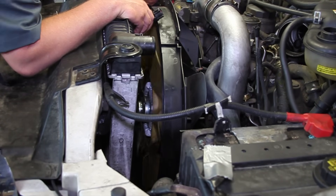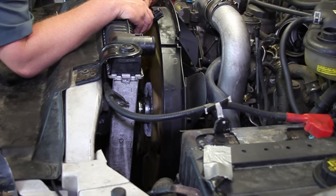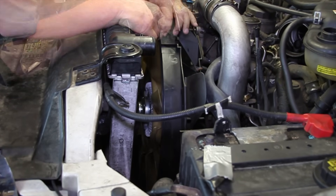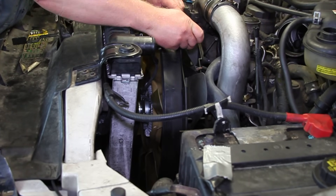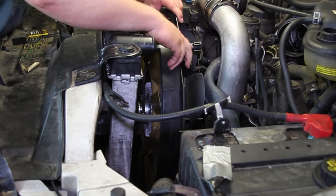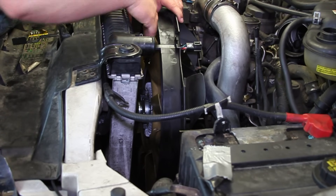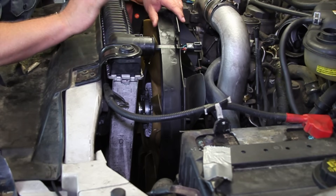This particular fan is just good old-fashioned righty-tighty, lefty-loosey. Some other models are going to have a reverse thread, which will typically give you a warning — be aware of that. One other thing to pay special attention to is getting this wire harness locked into place properly in the fan shroud. You can see it's locked in now, so I'm not concerned about those wires rubbing on the fan once we get everything assembled.